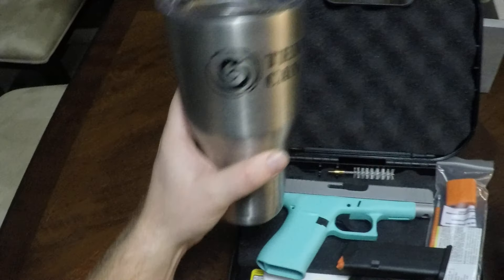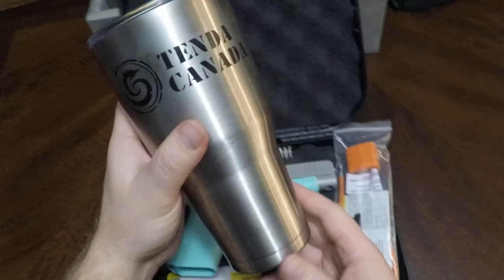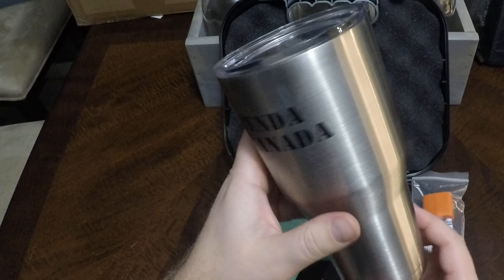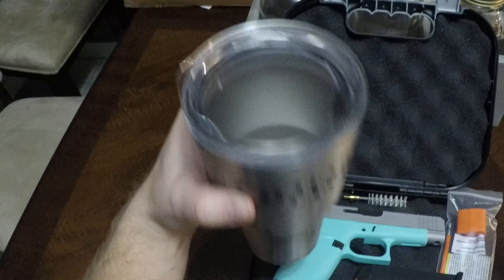This one was supposed to come with a Tiffany blue mug. Tenda, unfortunately, was out of stock, and I told them they could substitute this one in. It's a nice mug, but she's a little disappointed that it's not Tiffany blue.